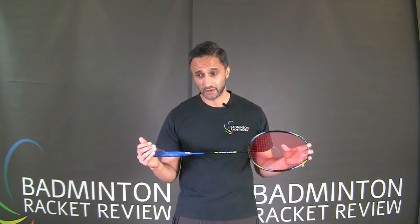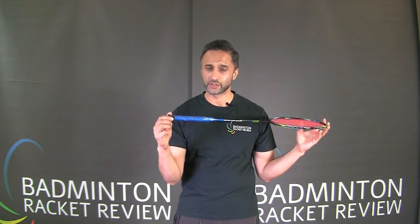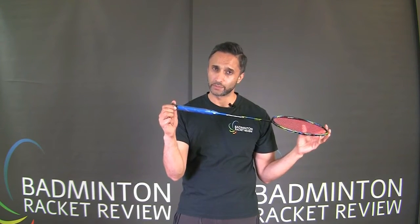Wow, it is super light at around 69 grams — that's very, very light. I should point out this racket is supplied without a grip on the end, as it normally would be, so that will make a difference to the overall weight. We haven't actually applied a grip as normal.